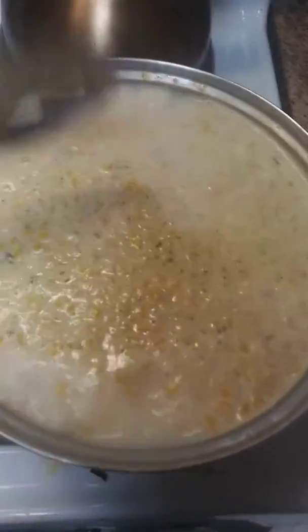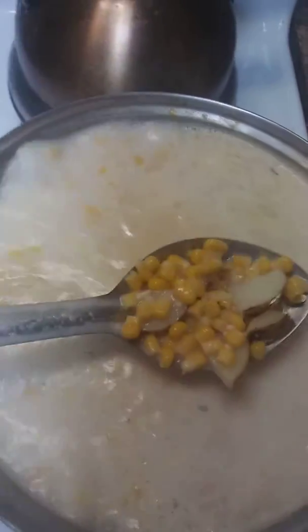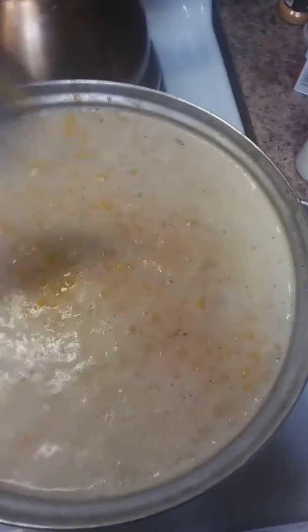And this concoction is going to be potato soup. I've got two cans of corn in here and some potatoes cut up. I need to turn it down.